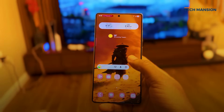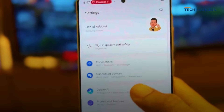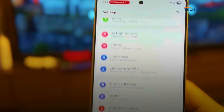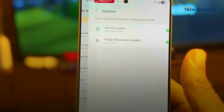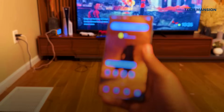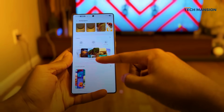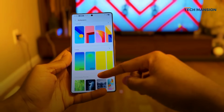Once you're done with that, there's one more piece of housekeeping. Go to Settings, then Security and Privacy, and check for a Google Play Systems Update. This is separate from the main OS and it's what keeps your Google services secure. Now, with all that out of the way, let's talk about how it actually feels.